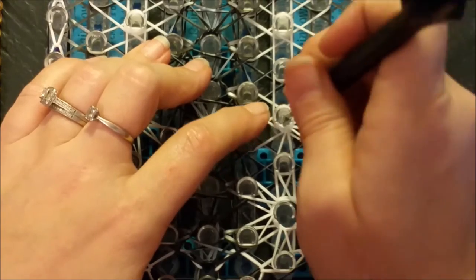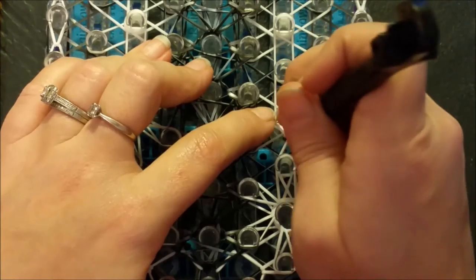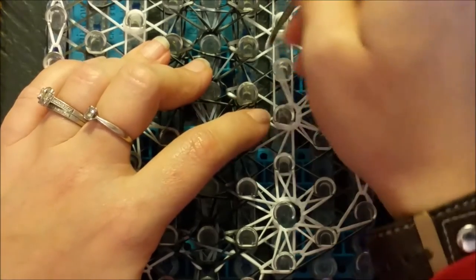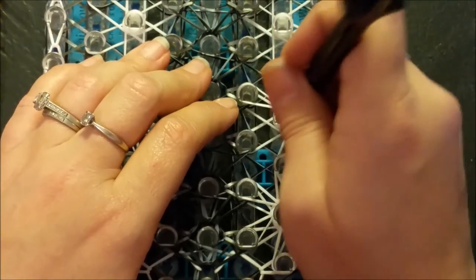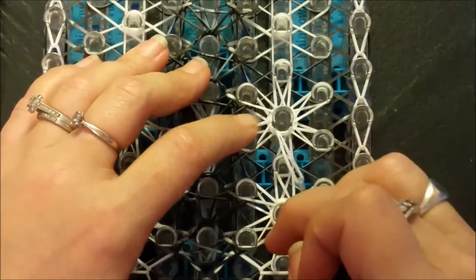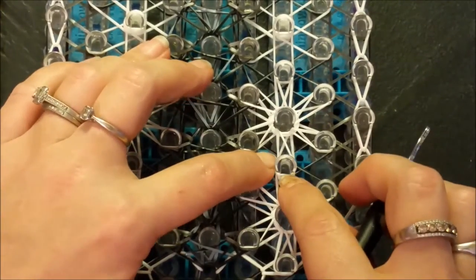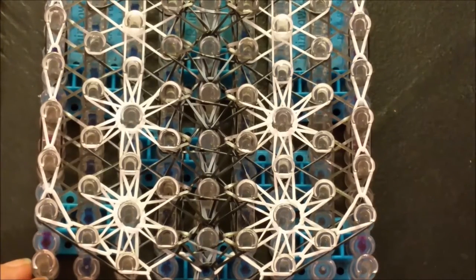Going in and grabbing the topmost band of each band and then just looping it to the right of its corresponding home post. I'm going to go off, finish that up to the top of my loom, and then I'll be right back for our next looming step.